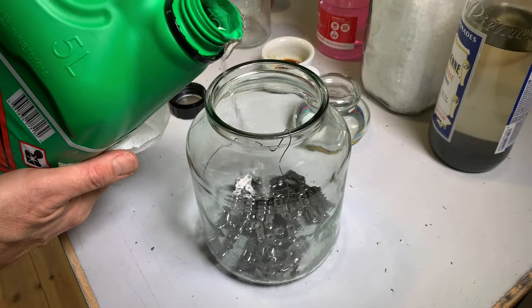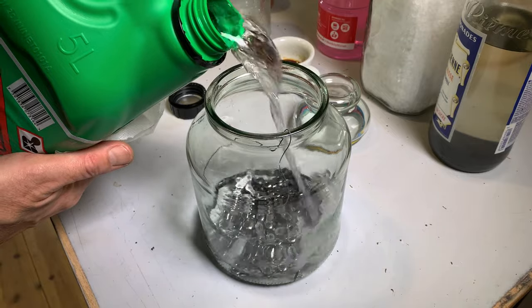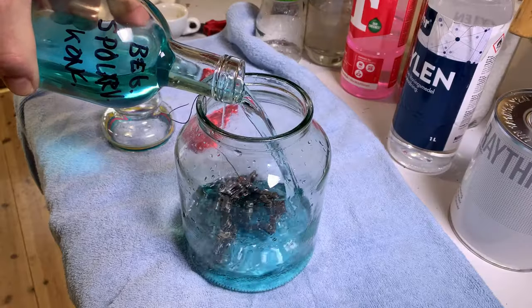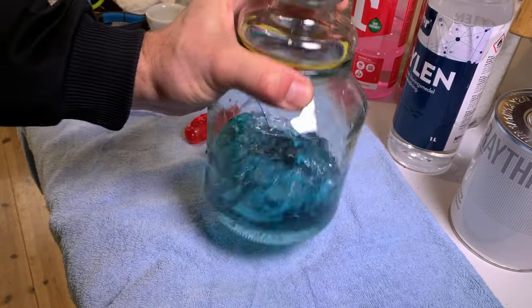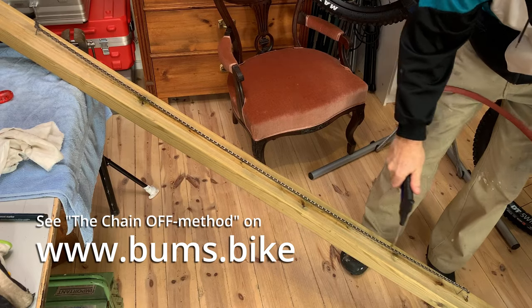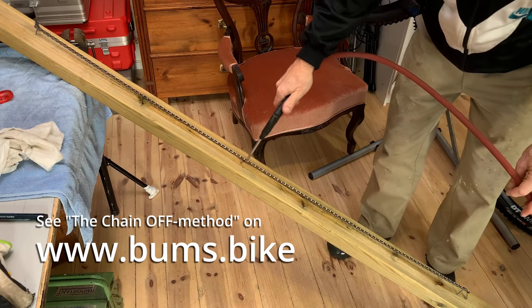Welcome to this lesson on how to apply Bike Bums Kryptonite to your bike chain. After the chain has been thoroughly degreased and cleaned of all previous lubricants and dried properly, it is time to dip it in the molten Kryptonite. See our chain-off method instructional video on how to clean the chain.